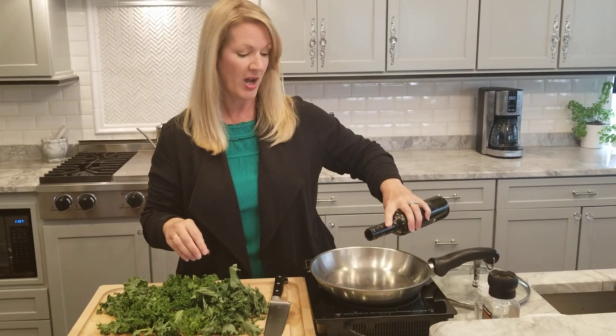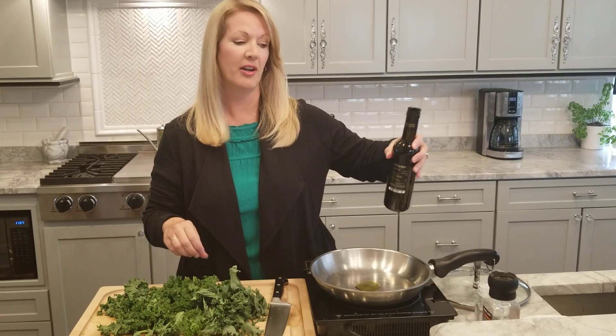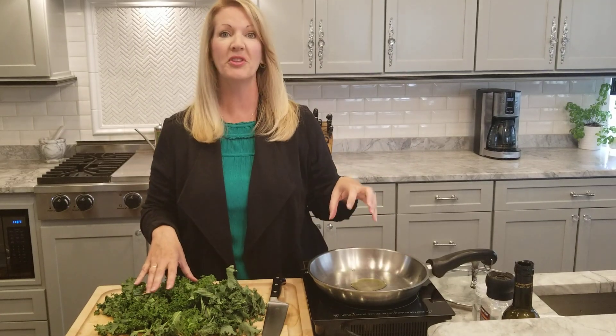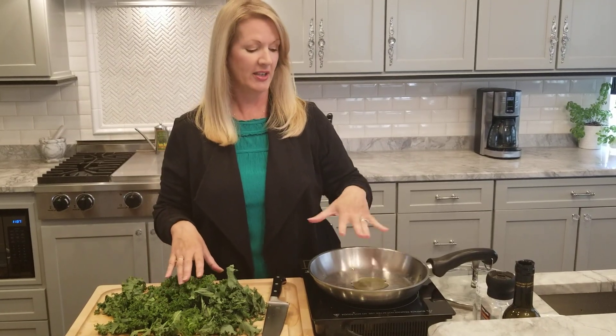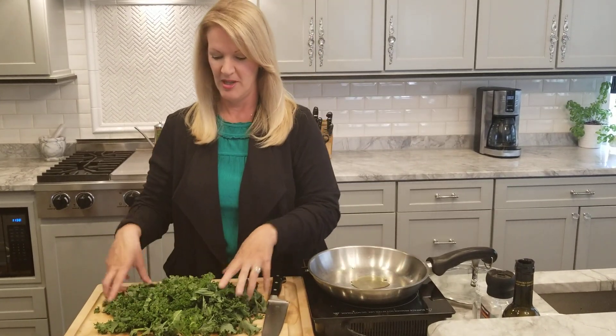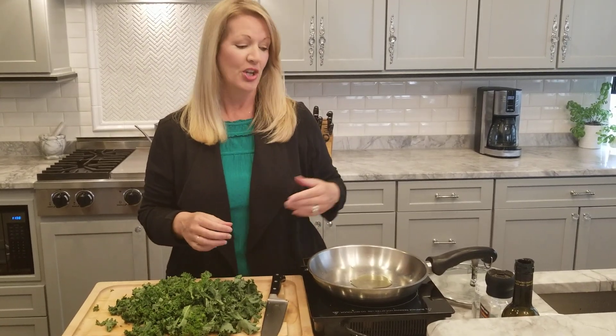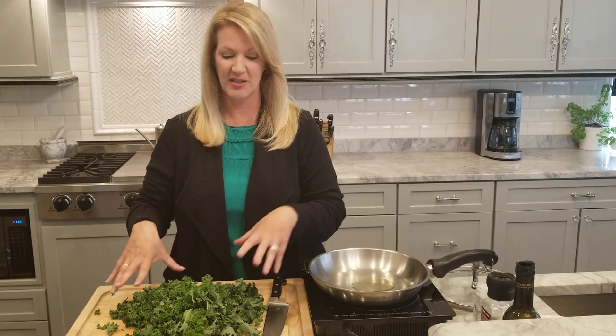So in a hot skillet you want to put some olive oil, or you can use avocado oil or even coconut oil — just a little bit, you don't need much for this. Put that in a hot pan, let your oil get warm, and then you just simply add your kale.